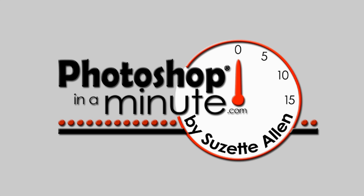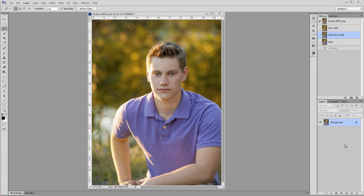Hi, this is Suzette. Welcome to Photoshop in a minute. We're going to talk about changing the color of clothing today. This is a great shot, but the color looks better with a little bit of green in it. If you want to maybe put this in your home and you want to match your decor, sometimes you just want to change the color a little bit.